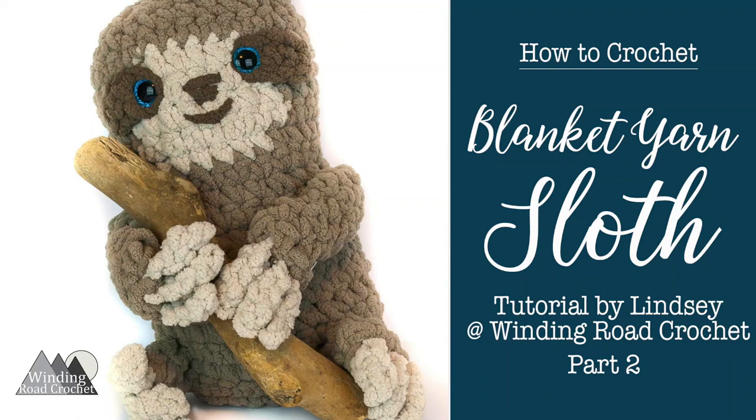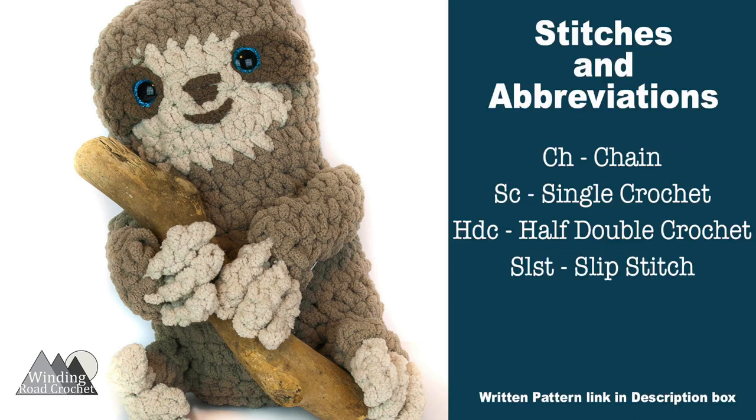Hi everybody, this is Lindsay from windingroadcrochet.com and today I'm going to demonstrate how to finish up your blanket sloth. For this part of the pattern you're going to need to know how to chain, single crochet, half double crochet, and slip stitch. You can find the written pattern link in the description box below.